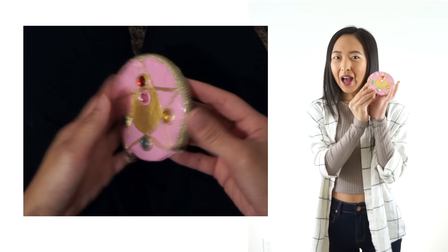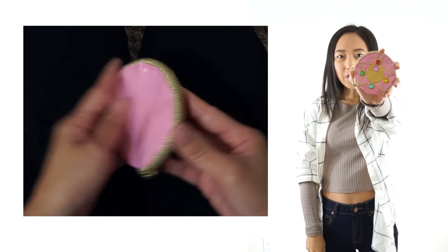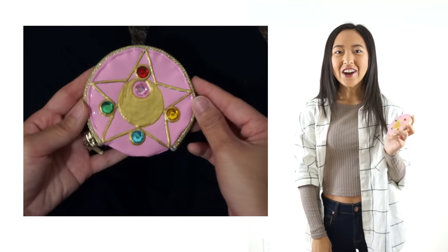Hi everyone! My name is April and today I'm going to show you how to make this Sailor Moon coin purse. Let's get started.